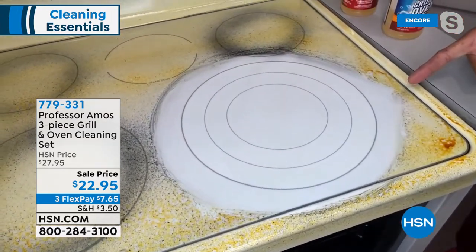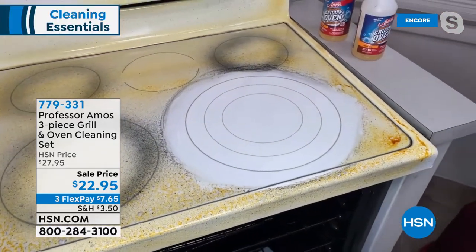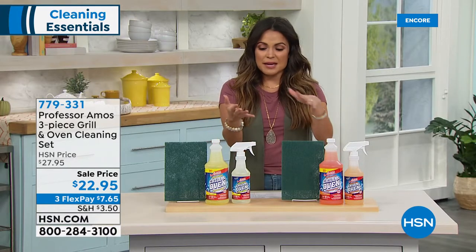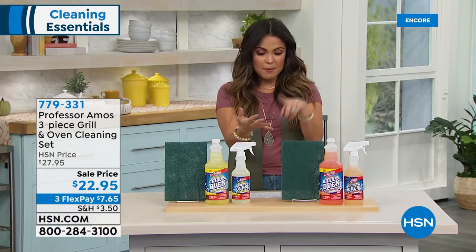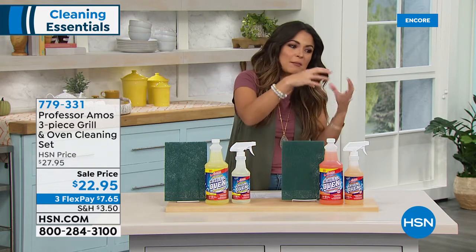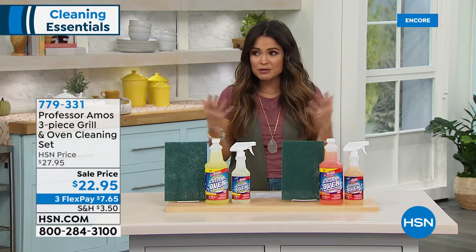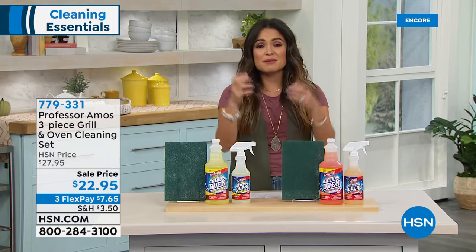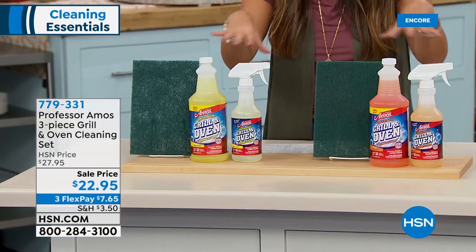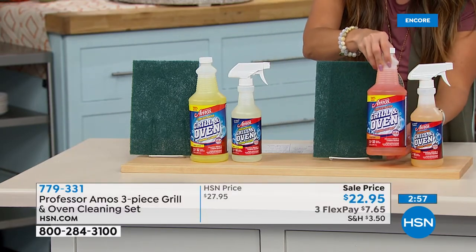Isn't this neat, you guys? This is what the whole Professor Amos company is known for — it's all about their formulas and how innovative they are. This formula — no bleach, no ammonia, no soap — it actually goes to work on the molecular structure of that burnt-on grease. If you're looking around your kitchen at your pots and pans, your toaster oven, your microwave, these hard-to-clean surfaces, give this a shot.